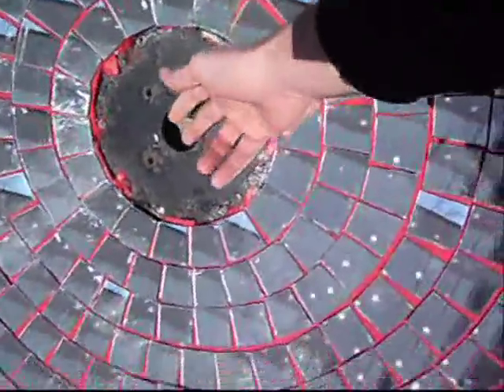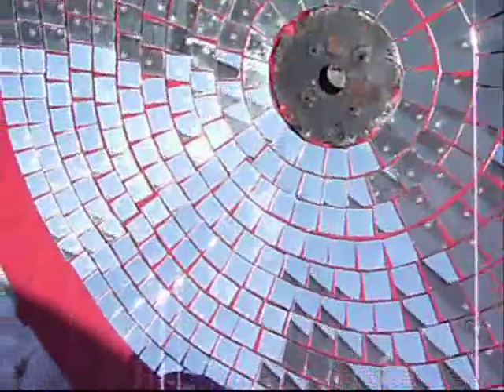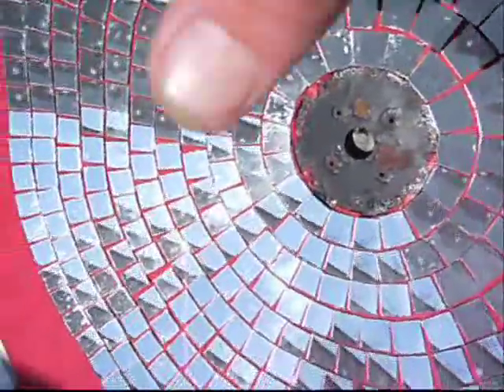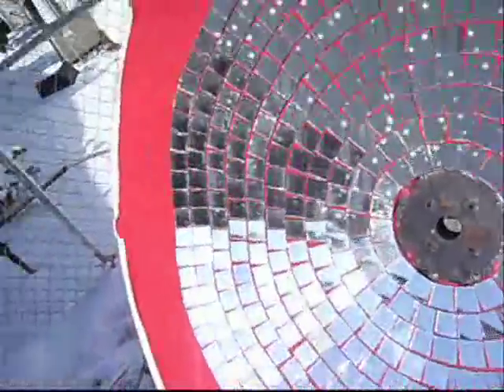I'm not done with it by any means. I plan on doing something with the center — like either painting a mandala in the middle or maybe putting some more mirrors in it. What's going to happen is there's going to be an arm coming out with a round pot holder enough to fit a pot down in the middle.